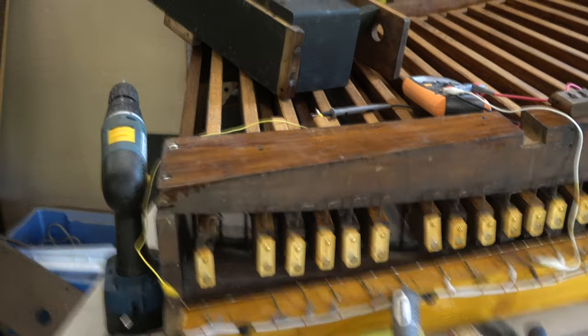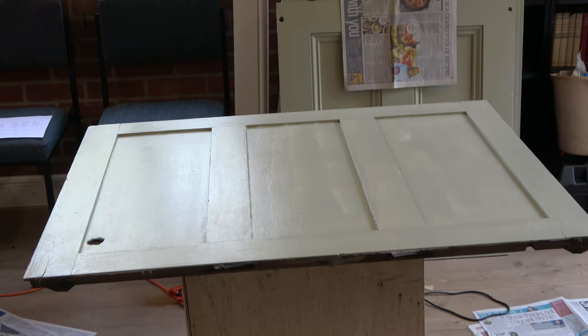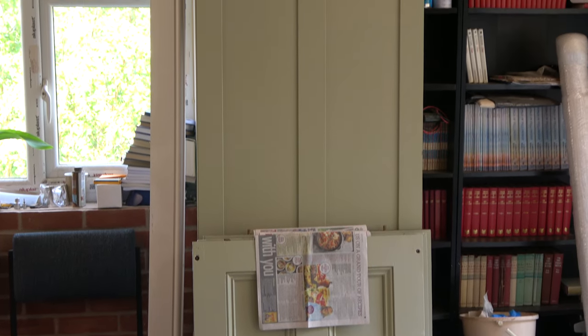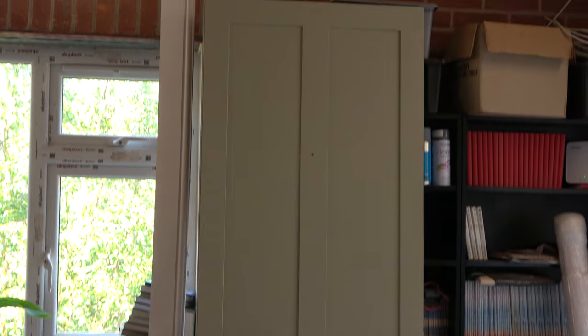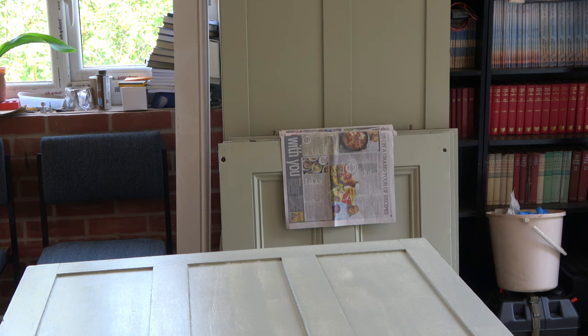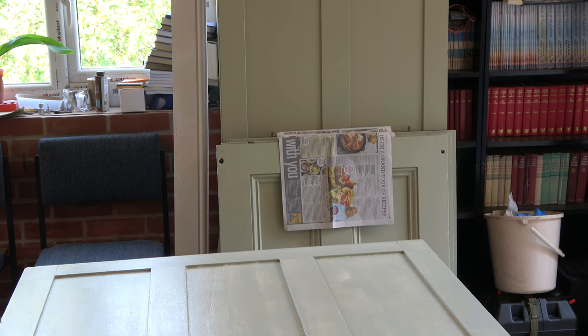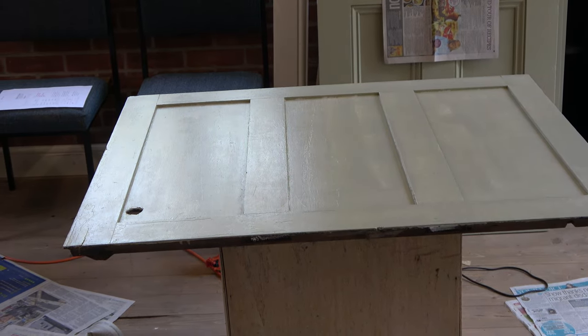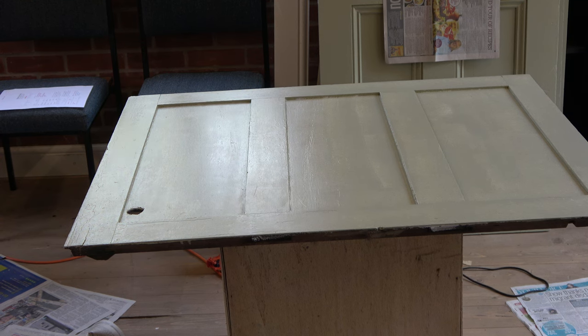Something else I've been doing whilst waiting for things like magnets to arrive - I've been painting some of the panels. Against the bookcase there are four finished panels out of the ten this organ has. The one on the crate has had a single colour coat, and there's one in the organ workshop next door which has had the undercoat done. The other three aren't out of storage yet.